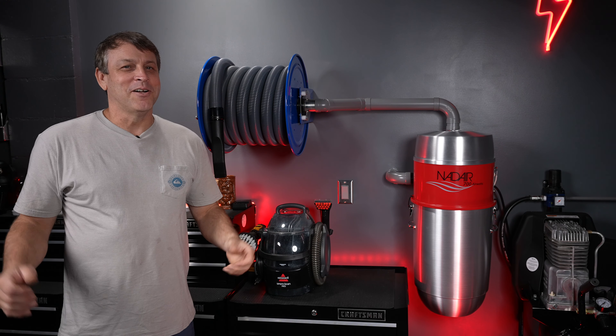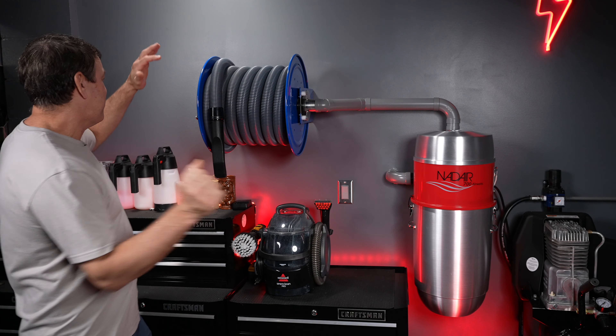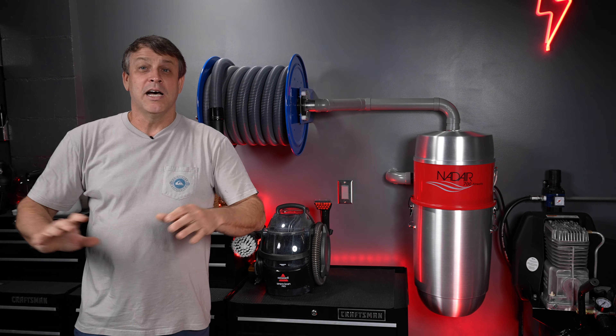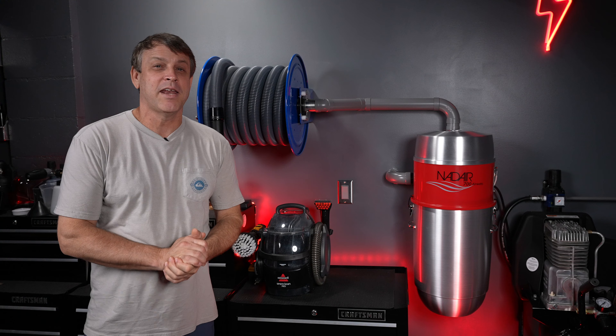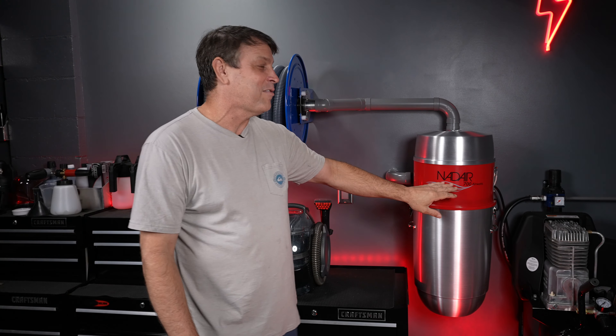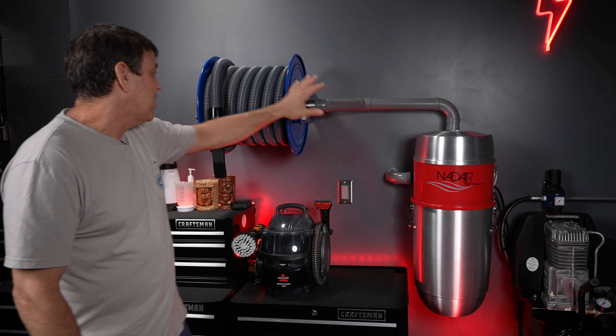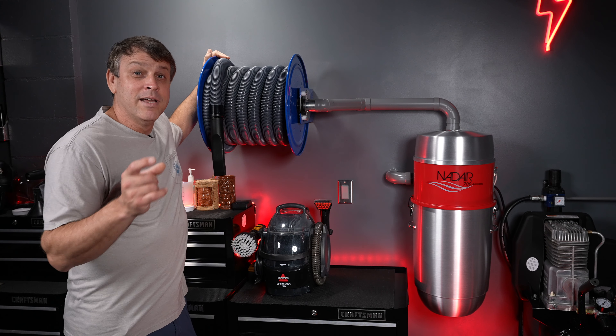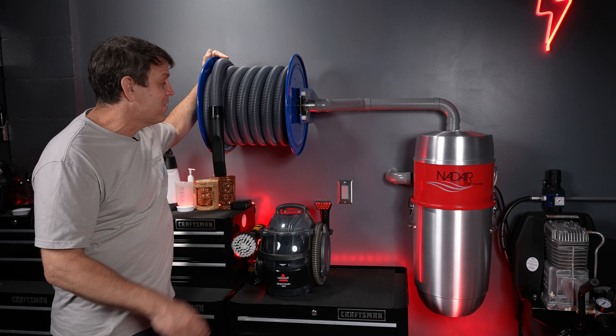Welcome back to the channel. On today's episode, it's time to finally reveal my custom detailer's wall-mounted vacuum setup. It's an Adair 700 air watt vacuum system directly piped into my Cox reels 35-foot vacuum reel. This thing is amazing. Let's take a quick look at it.